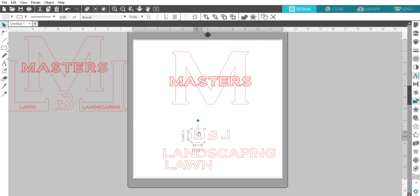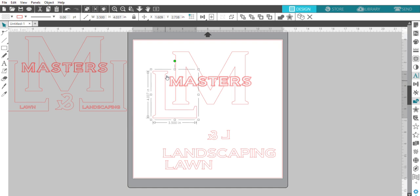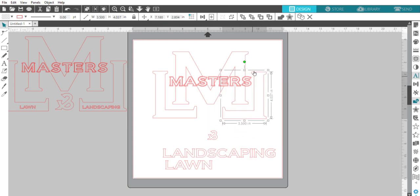Now I'll take the L and convert it to a path, since right now it's just a text letter. Once converted I can change the size ratios — I'll make it about 3.5 inches and move it where I want it. I'll do the same for the reverse L. Remember, to make it backwards I went to Object > Mirror and flipped it horizontally. Since I made the first L 3.5 inches wide, I'll make this one the same — 3.5 inches wide.